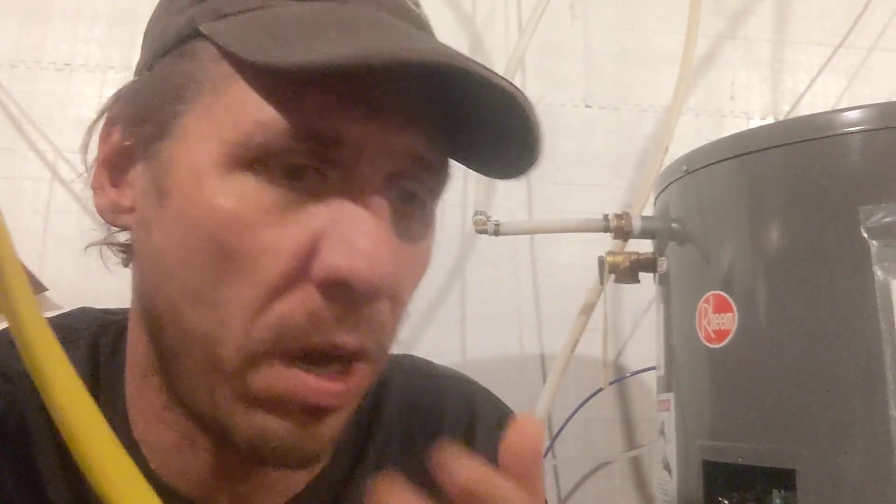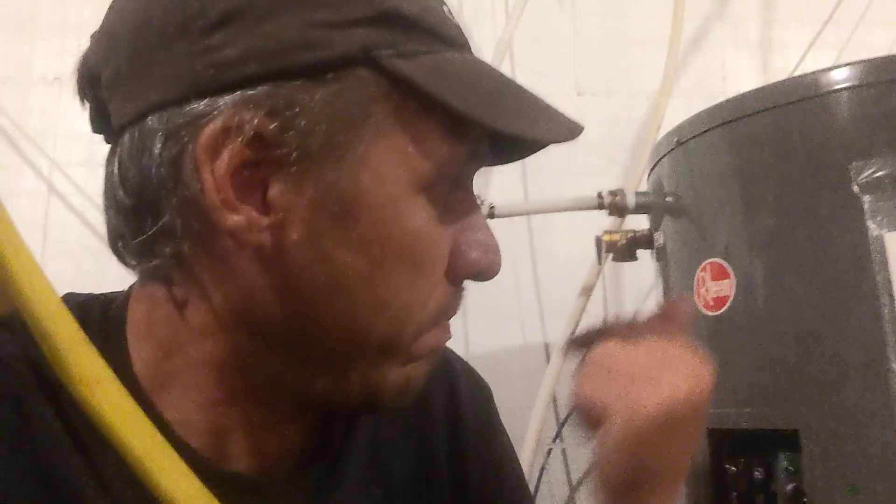Hey everybody. So all you off-griders — hot water is one of our biggest problems. In this scenario, what we've got here is a 48-volt battery system, and we've been running our hot water off of propane.